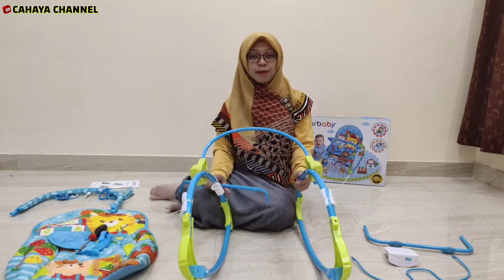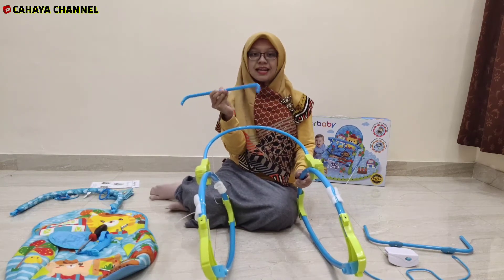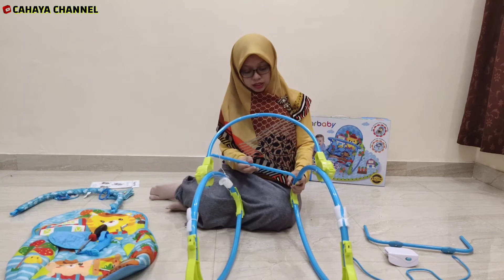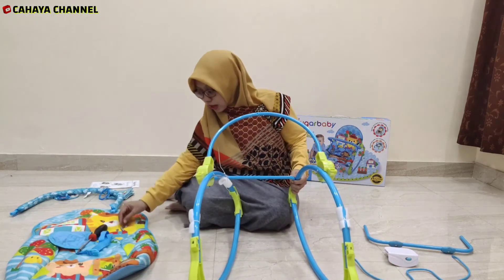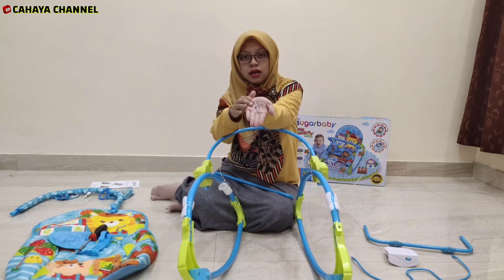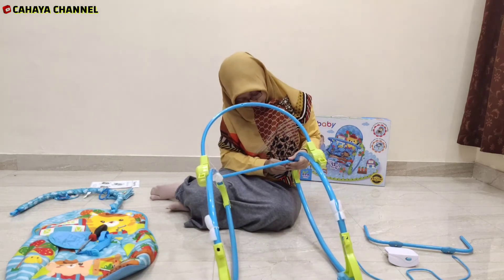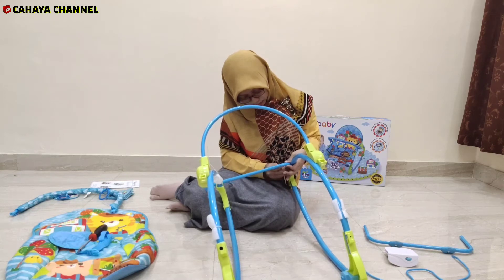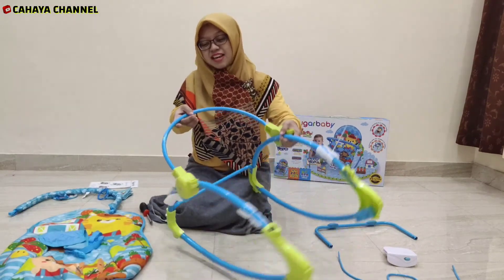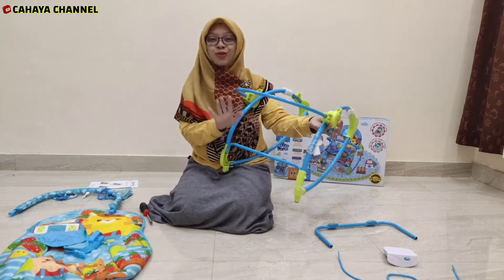Lalu yang berikutnya adalah kita pasangkan besi yang bentuknya seperti ini, yang di kedua sisinya terdapat lubang, untuk kita pasangkan di bagian bawah belakang — kita masukkan mur ke sini. Kita gunakan mur yang kecil seperti ini. Sudah jadi bagian belakangnya setelah dirakit. Pastikan ini benar-benar kokoh agar aman untuk baby kita.